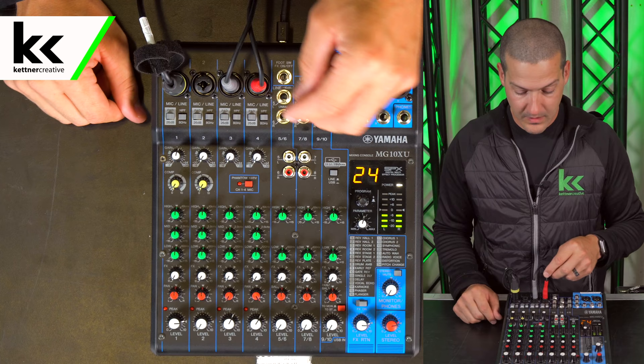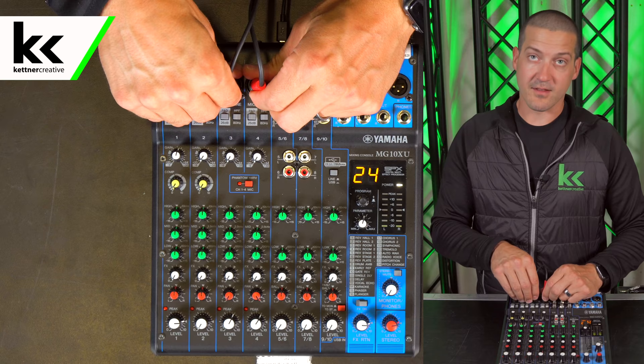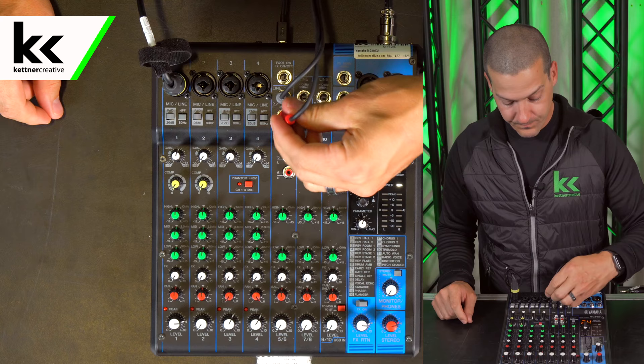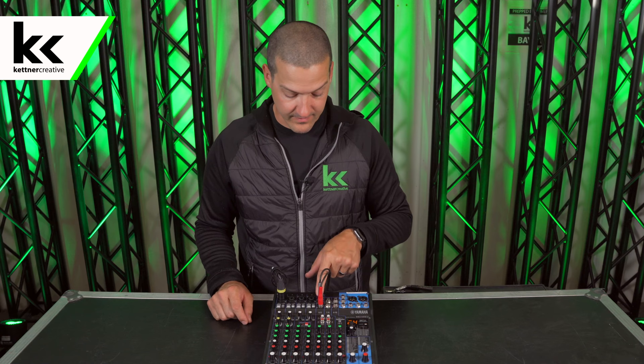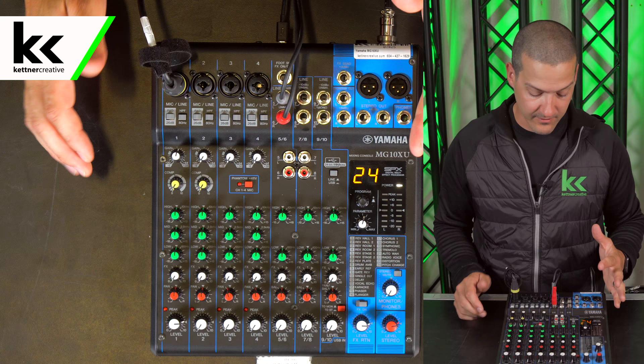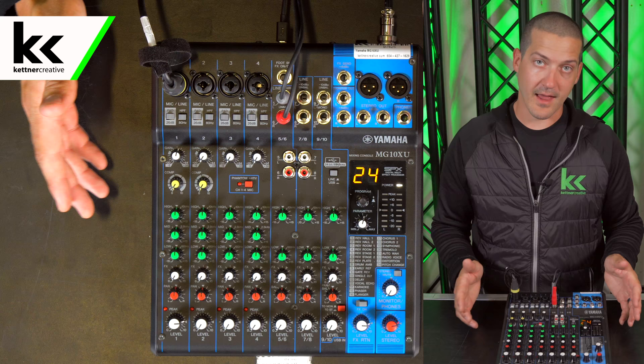Another way to do a music input like this is to use one of the stereo inputs over here — we're going to use line 5-6. We're going to turn down the channels we just finished with. With line 5-6 you'll see that there's no gain on this input because it's accepting line level — it's already ready for it, no pads, no gain. We're going to turn it up, and you can see that we're getting the volume we need out of that channel.